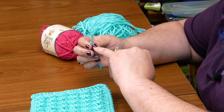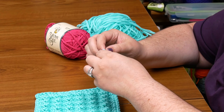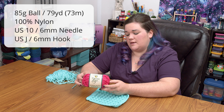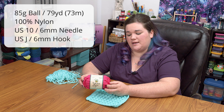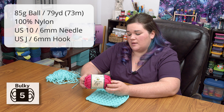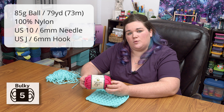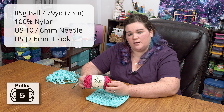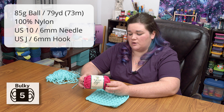This yarn is 100% nylon. It is a tube style yarn, so it's made of a nylon tube that's knit full of nylon stuffing. This yarn comes in 85 gram balls, and each ball has 79 yards or 73 meters. It's a number five bulky weight yarn. YarnBee recommends a US 10 or 6 millimeter knitting needle or a J hook, which is also a 6 millimeter crochet hook.